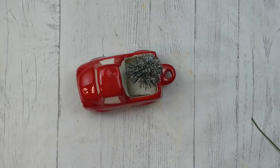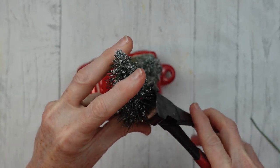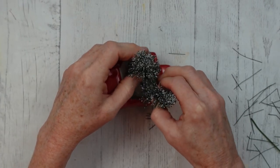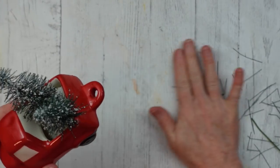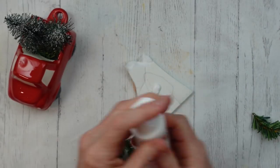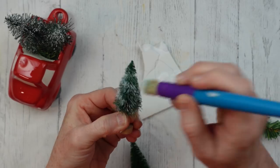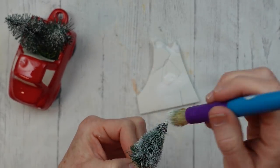We're going to start pressing the trees down into the back of the truck. These already had plastic stands originally but I removed those for a project last year. We're going to make one tree look a little bit shorter by going up about half an inch, cutting it off, pulling off the little extra pieces, and getting down to the wire. Then we stick that down into the foam too — so far we have two trees back there.